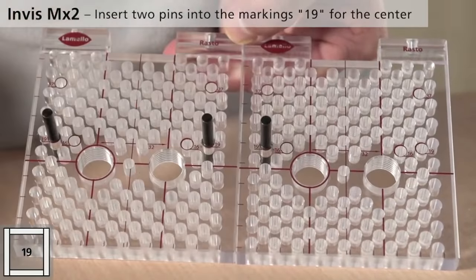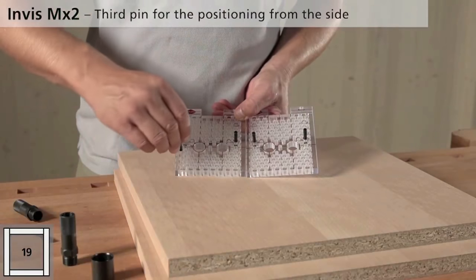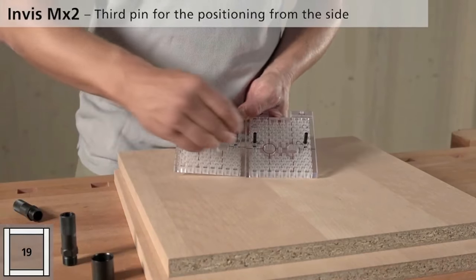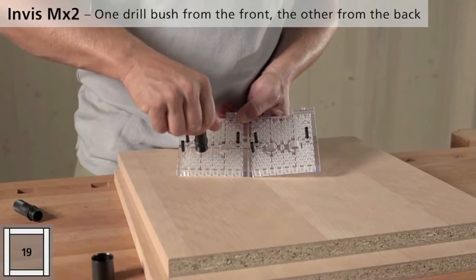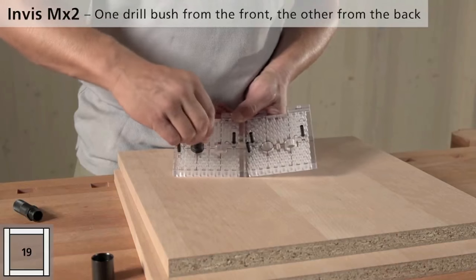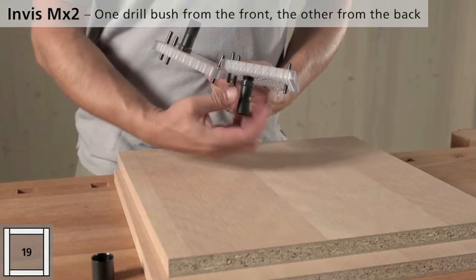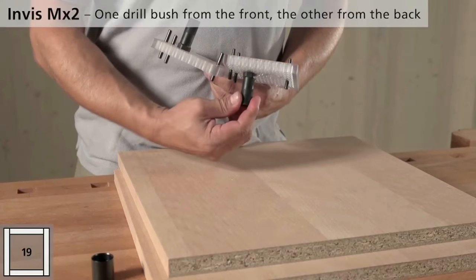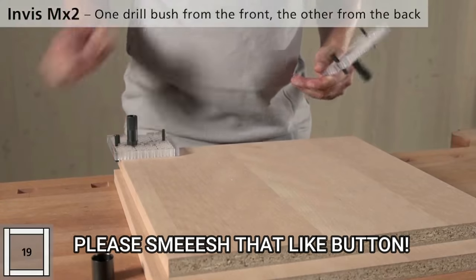If you have a CNC machine, great — but if not, you don't need it. They give you this jig right here. Just so you know, I have nothing to do with this company, they have no idea I exist, and this is not a sponsored video. What's really cool is you put these little jigs together, you get your insert where you'll drill down through, and you put it right up to the corner.